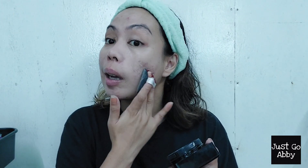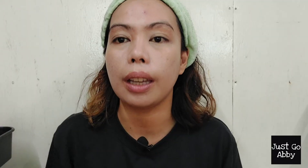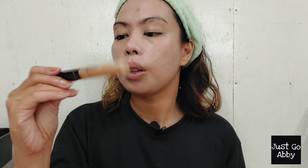I'll be applying two layers of this product since it is not full coverage, so I'll be focusing on the problem areas of my face especially on my cheek areas where my blemishes are, and also under my eyes. I'm done with the foundation. I didn't put foundation on my neck because this product oxidizes — it will eventually match the color of my neck.